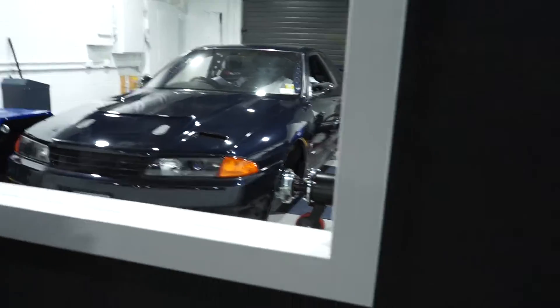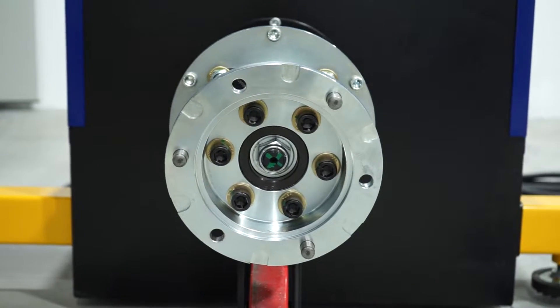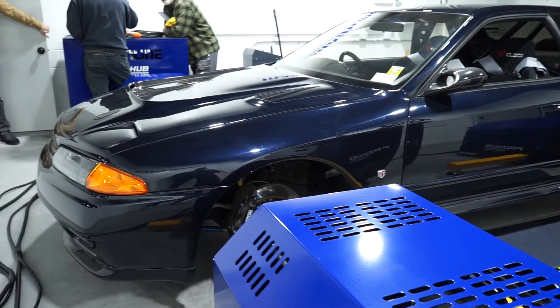Consistency is also key with dyno tuning. All a dyno is, is a measurement of the vehicle's power output when making adjustments to the tune — so the more consistent the output, the more accurate adjustments your tuner can make, offering a better overall tune. Looking at testimonials from other shops and tuners, the hub dyno consistently delivered five or six pulls within about five horsepower and five torque every single time, which is very tough to achieve on certain rolling dynos. Another cool part: if you retune or make an adjustment to the car six months later, you can pull the same exact numbers because the variables present on a rolling dyno are eliminated.